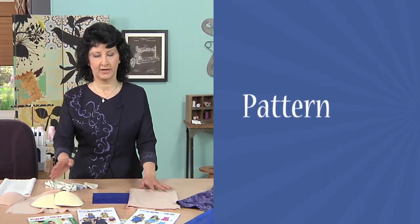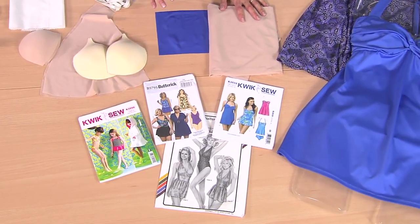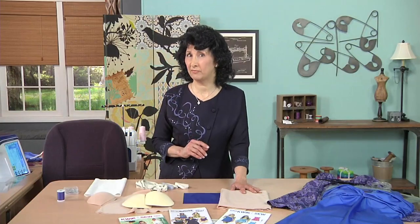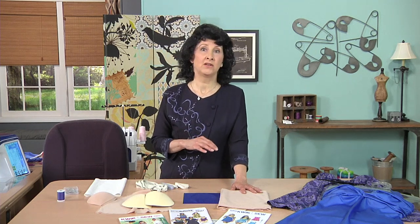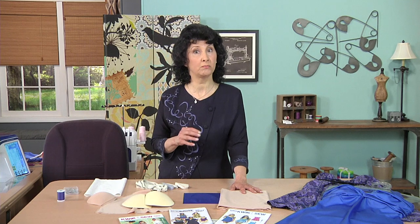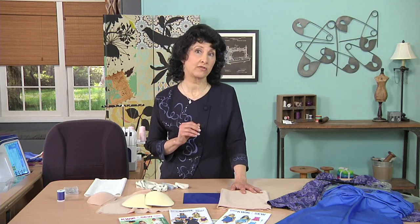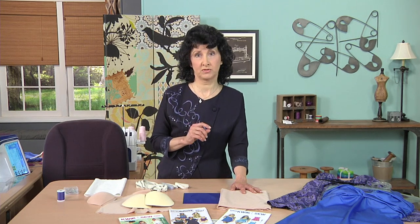First of all, you're going to want to pick a pattern. Take a look at some of the patterns I brought with me. They're not as common as what you would find for a lot of other garments, so here's a really good tip: buy it when you see it, and you'll have it when you need it. Even if you're shopping for something else in the fabric store and you see a nice swimsuit pattern, pick it up. It's essential that you have a pattern specifically designed for swimsuits.